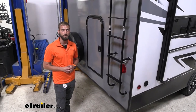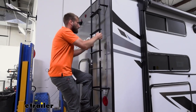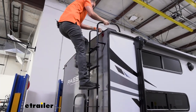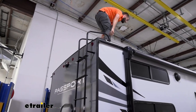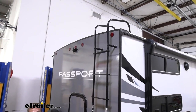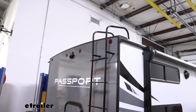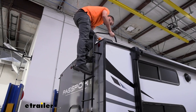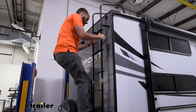The Stromberg Carlson RV exterior ladder is going to be a great option if you need to get up on the roof of your trailer to do any cleaning, maintenance, or maybe replace a vent or vent lid. It makes things a whole lot easier, especially when you're out camping and need to clean off leaves or debris from a tree — instead of hauling a separate ladder that takes up a ton of space, you already have your exterior ladder here.